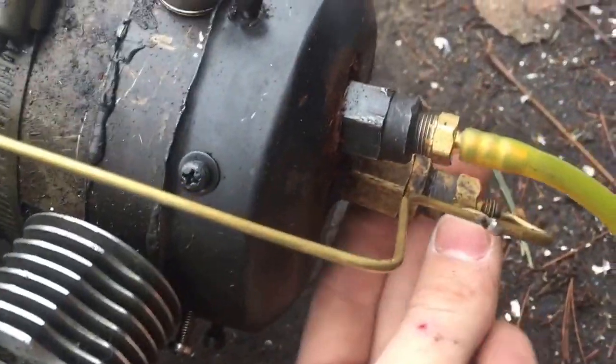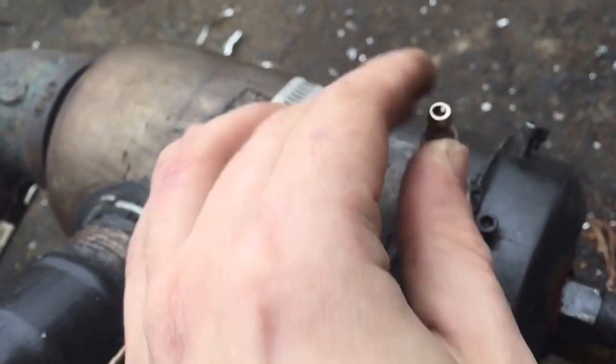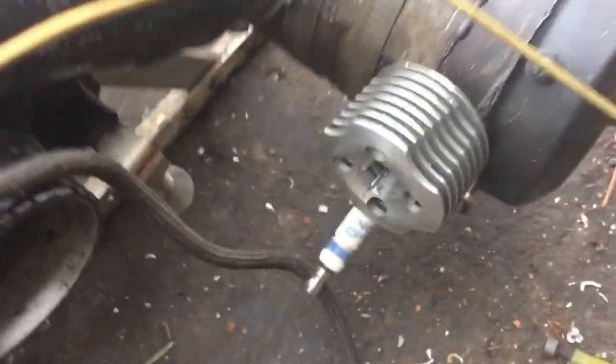And then that goes into a fuel nozzle down here, which is out of an oil-fired burner for a furnace. For running on certain kinds of liquid flammable fuels, I used a spark plug here. But for certain fuels like diesel, I used this glow plug in here with a heat sink that I made out of an RC car engine, so it doesn't overheat.